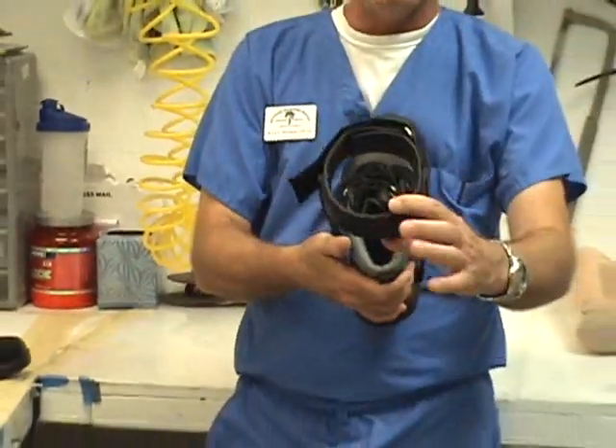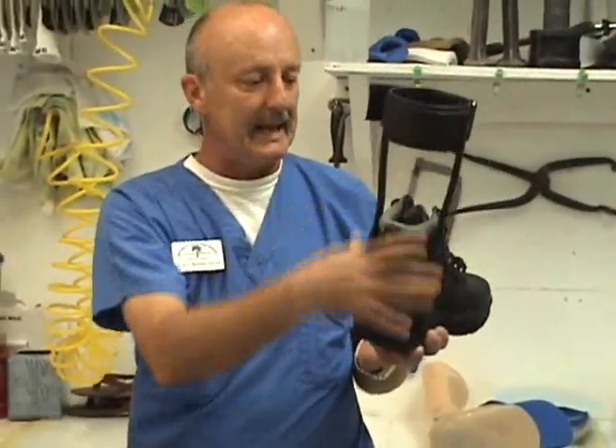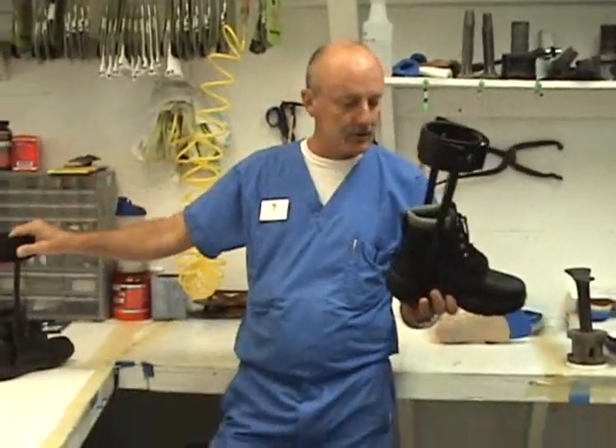Basically it's a leather cuff that goes around the calf. None of this metal touches the leg anywhere. This one is attached to a boot, but we also make them attached to shoes.